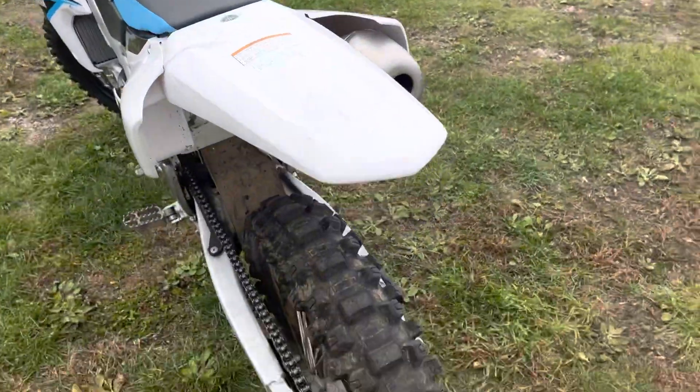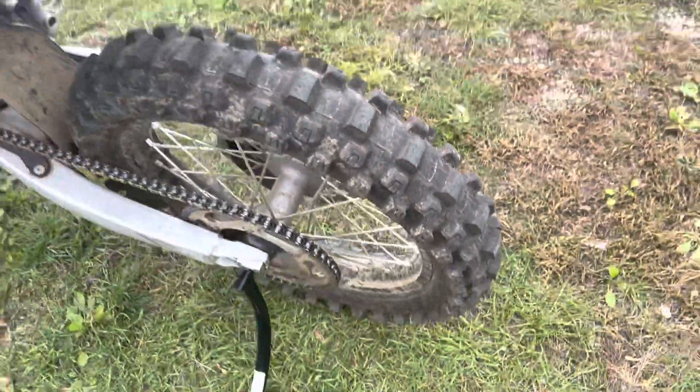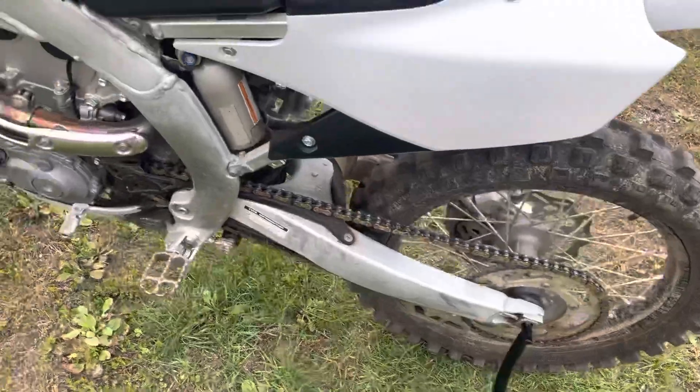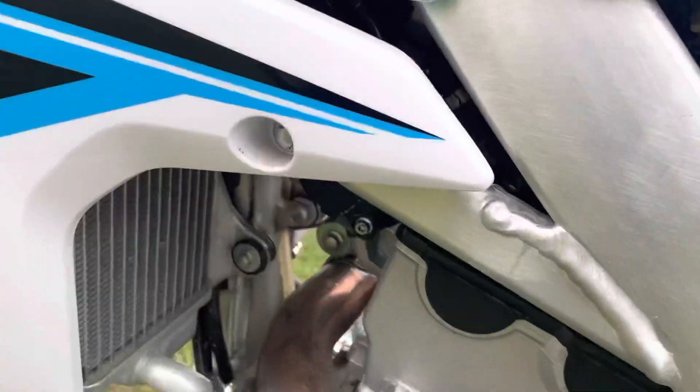Going around again, on that back tire you can still see those chalk marks, so a little muddy but pretty much brand new tires. We're gonna start her up so you can hear it.